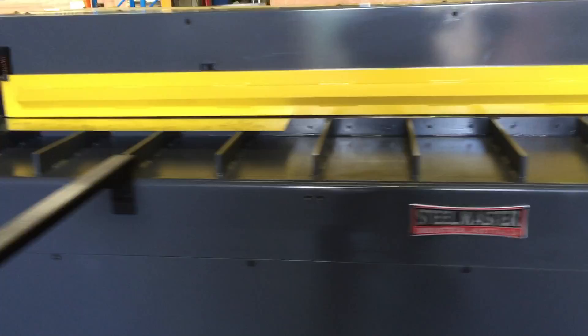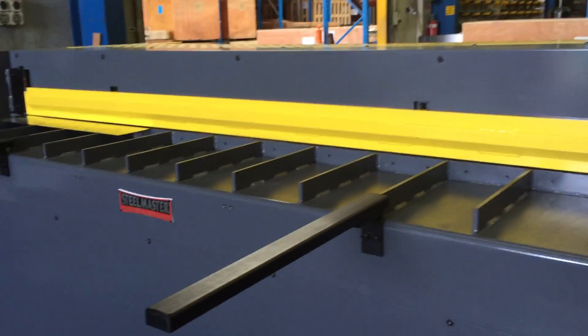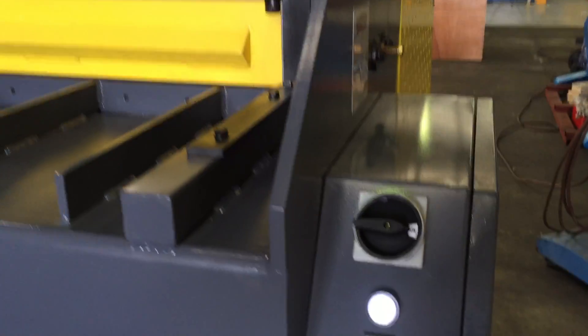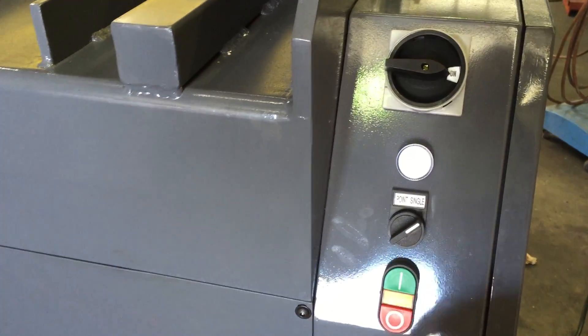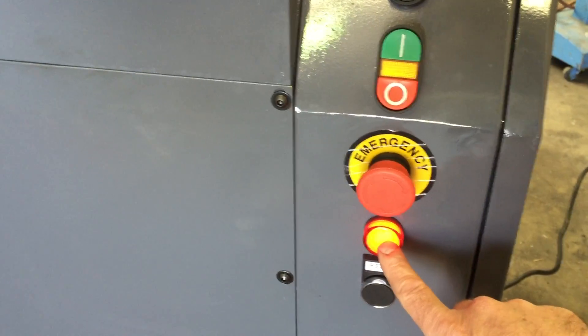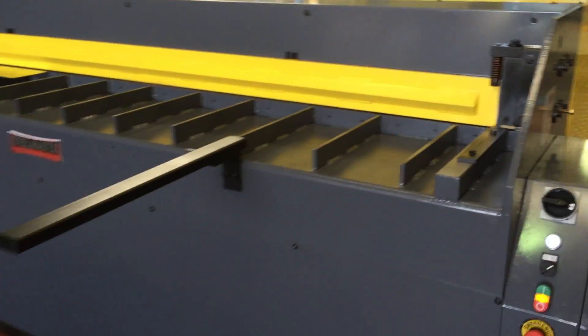So let's just run the machine — you can hear the quietness of it. On the front control console we've got single operation and also a full stroke e-stop. We'll just hit the reset button because I actually walked behind the guards there and activated it. So we'll hit reset, it goes off, we turn it on, and there's the machine, nice and quiet.